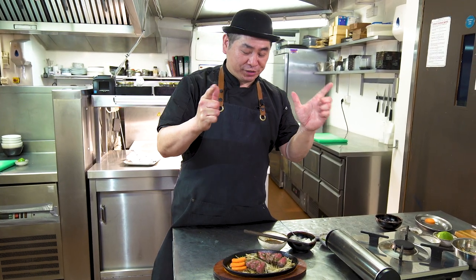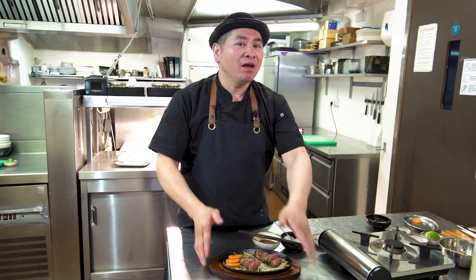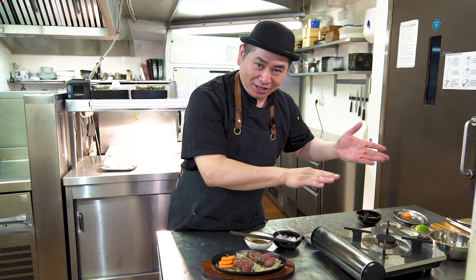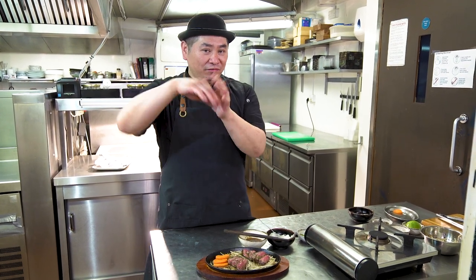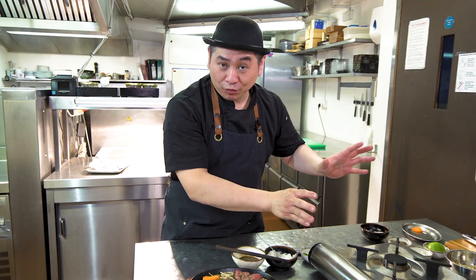Gyutan steak, Japanese style with oroshi ponzu — perfect, success! Most important when cooking gyutan steak: three minutes one side, three minutes the other side. And this is really important — please don't use strong fire. If you use strong fire the meat is shocked. Always relax, slow fire, cooking nicely — this is very important for cooking steak, even regular beef steak.